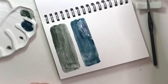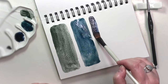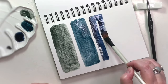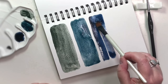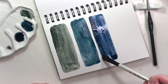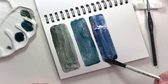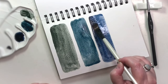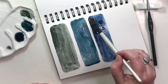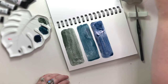Next one is Sodalite. Good lord, I'm in love with this color. Oh my goodness. Wow. That's like jeans right there — it's exactly jeans. Denim, I mean. Wow, beautiful.